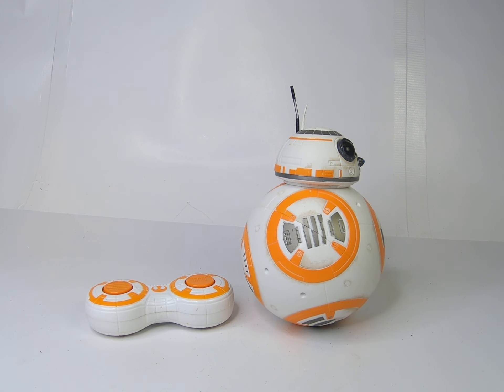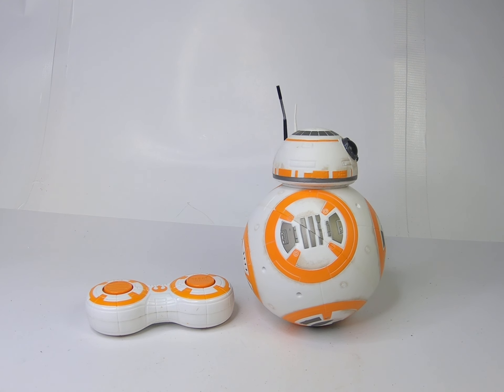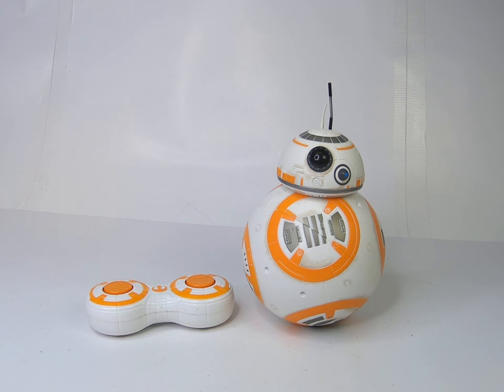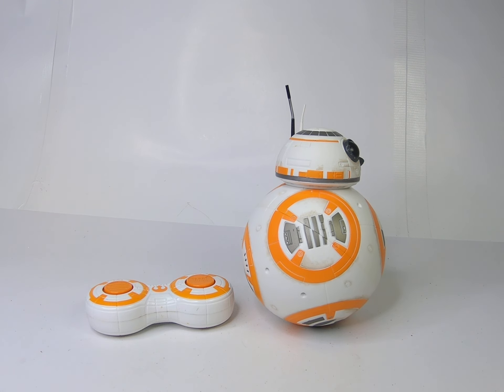Hello YouTube and eBay, this is StuffOpaFinds once again with another demo video. This video is for a Star Wars: The Force Awakens BB-8 droid robot with remote control by Hasbro. It works great, as you can see it's doing its best to interrupt me.